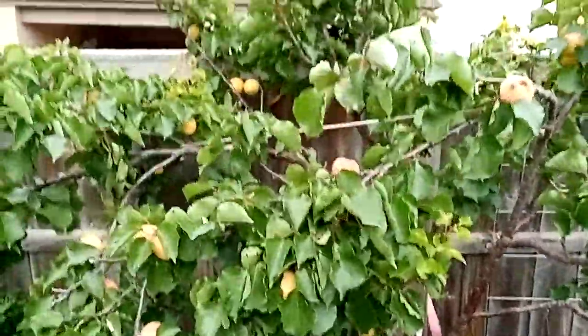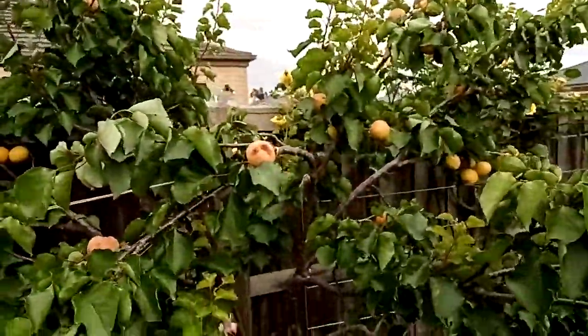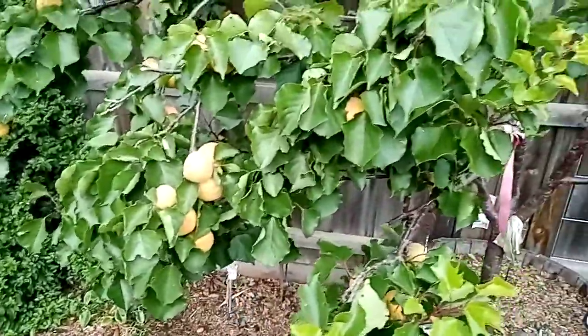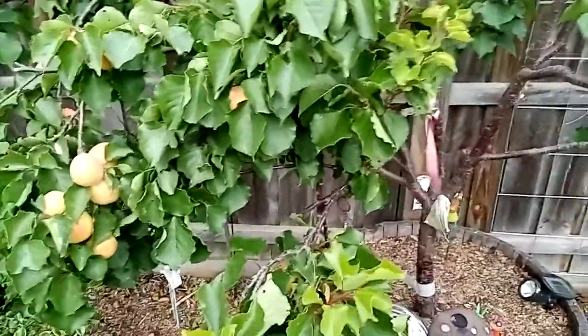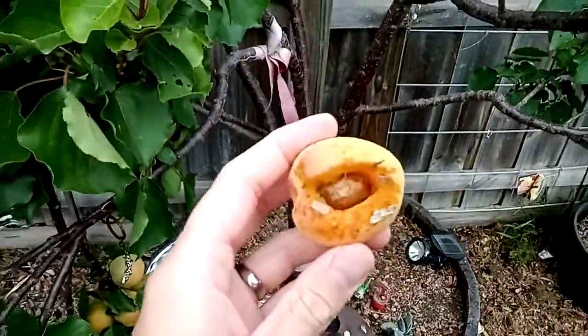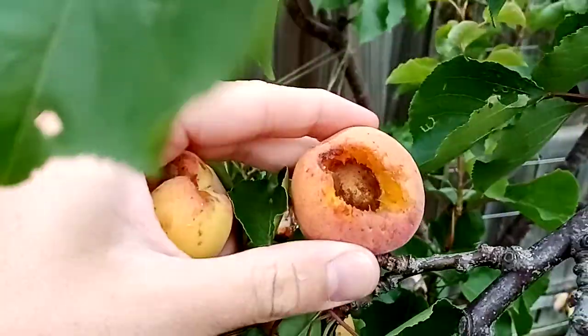Now a lot of people have asked me whether or not I net this tree. In the past I've never had to — never had a problem with birds eating the fruit. But this morning I've come out and obviously jinxed myself. The tree was covered in blackbirds. As you can see they've been getting into the fruit — there's another one here, they've just smashed them. A little one here that they've gotten into.